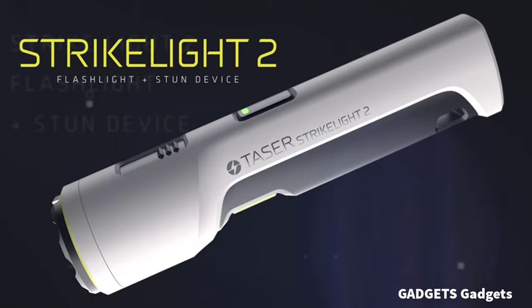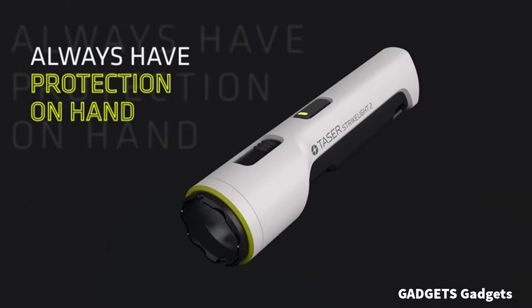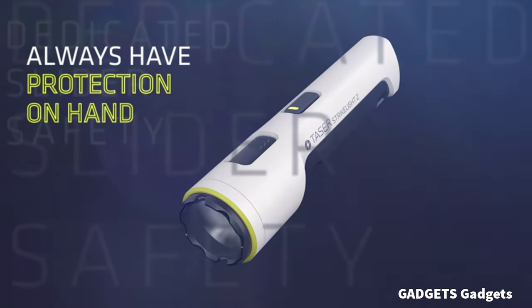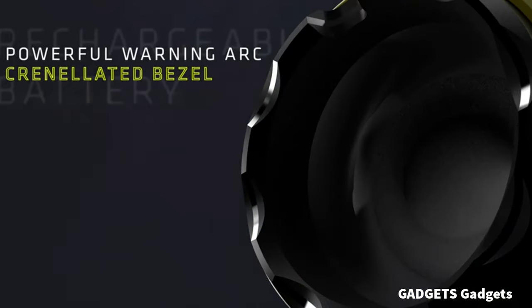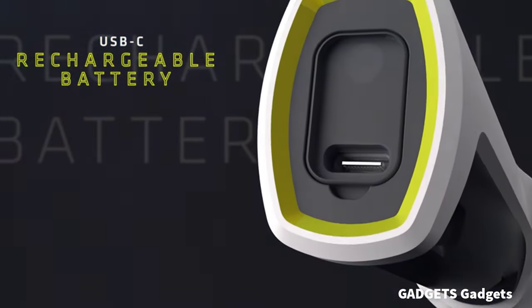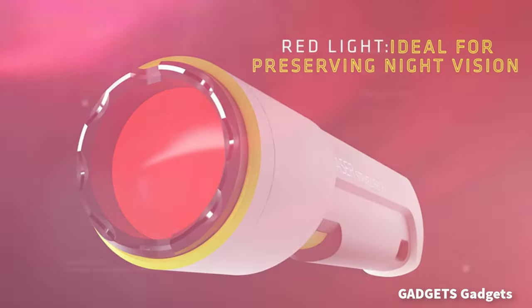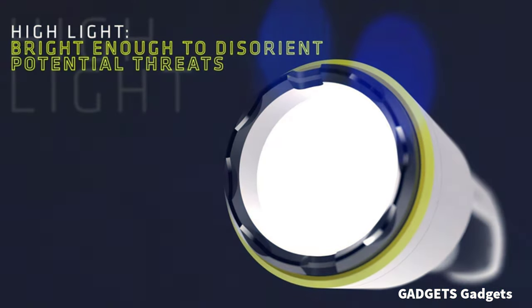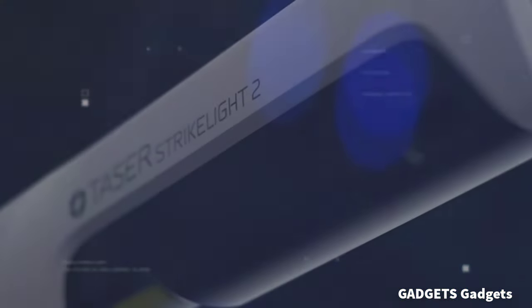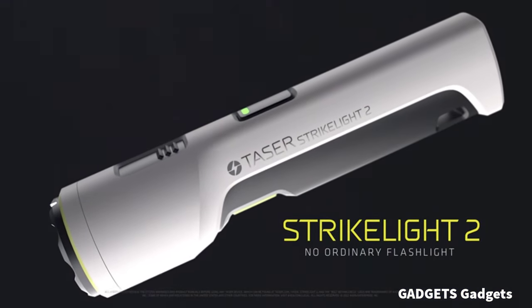Personal Self-Defense Device — the Taser Strike Light 2 combines the usefulness of a high-intensity flashlight with the protection of a stun gun. Keep your attacker at bay when a close interaction is unavoidable with Strike Light's Crenelated Bezel feature. This device also features a loud stun arc warning that can be used as a de-escalation tool, which would deter potential attackers.